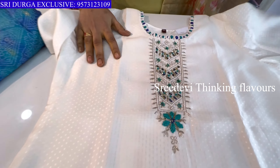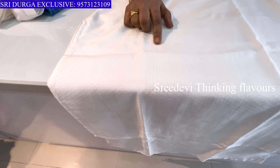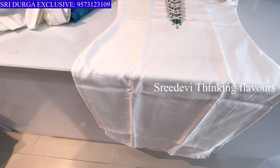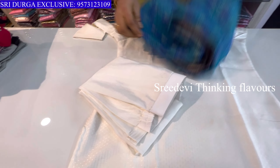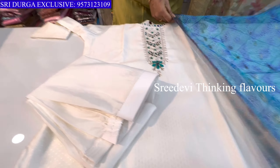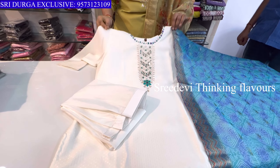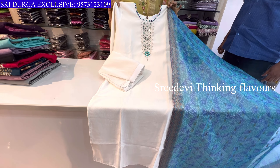Welcome to Sridurga Exclusive. We are going to show a collection of beautiful 3-piece set designs. The first one features a blue color with a contrast Bandhani chunni in the same color. Price is ₹1498.